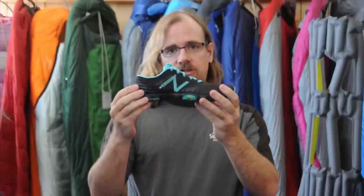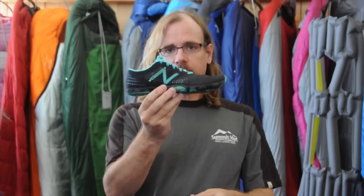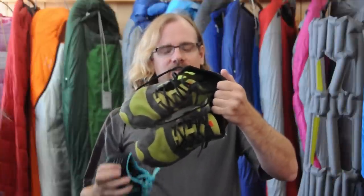One of the best things about this shoe is that this women's size 7.5 that I'm holding is 3.6 ounces — the weight is really incredible. In my well-worn pair of 11.5s, a single shoe comes in at 4.9 ounces. Thank you.